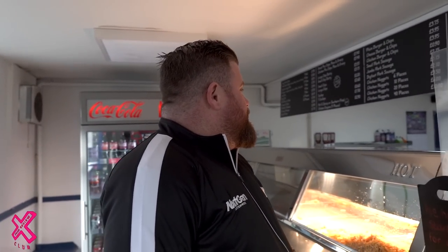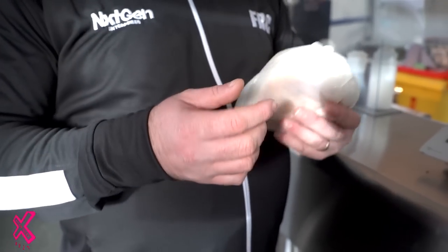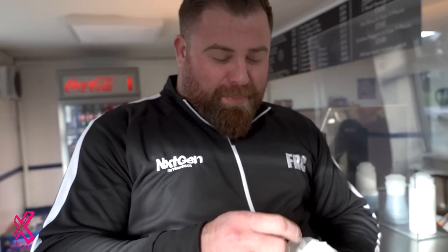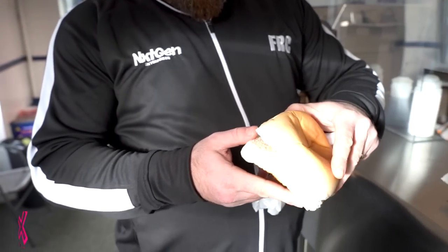What's a bread cake? Am I being done? A bread cake — what's a bread cake, mate? It's a bread roll. We were expecting to see some sort of special dessert — the bread cake. Can I open it? Ladies and gents, this is a buttered bread cake.